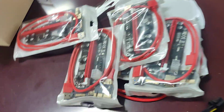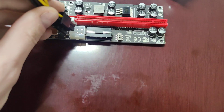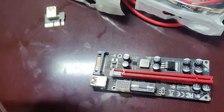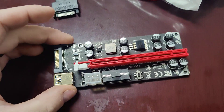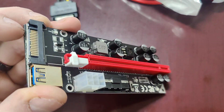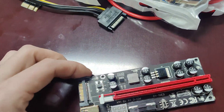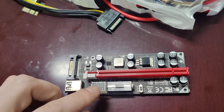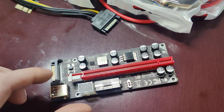It usually comes with one of these SATA adapters, and you plug them in just like this, then run power through the SATA. The other configuration you have is a molex — you plug a molex directly into it. Or you can plug a SATA directly on this side here rather than using the adapter. So you've got SATA here, SATA here, and a molex here.